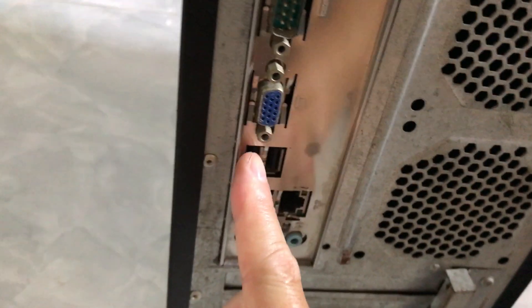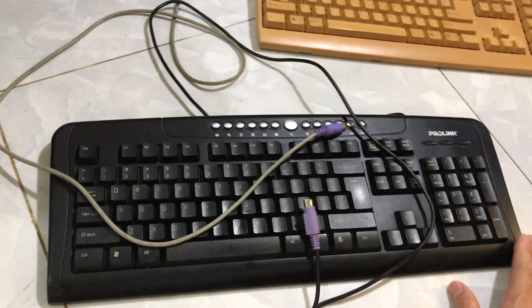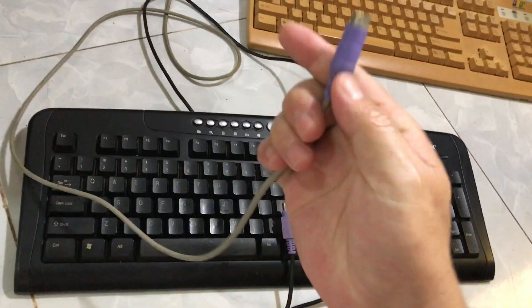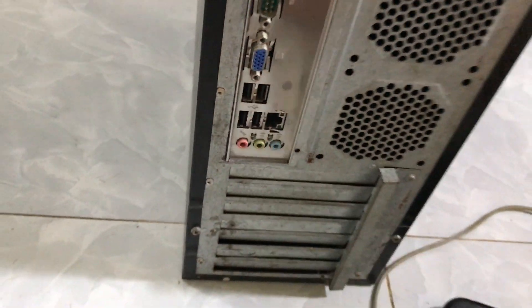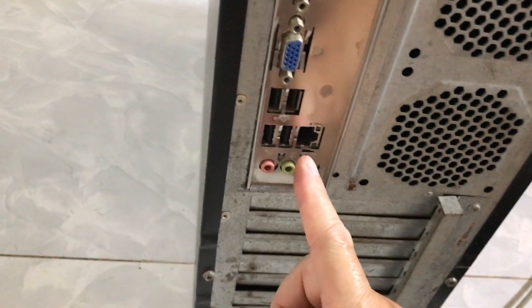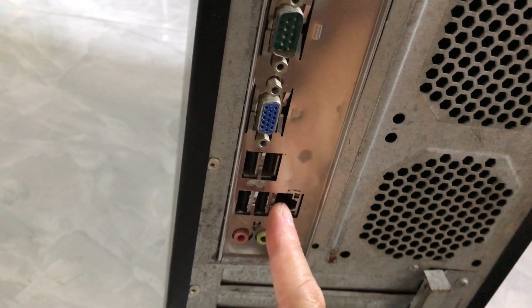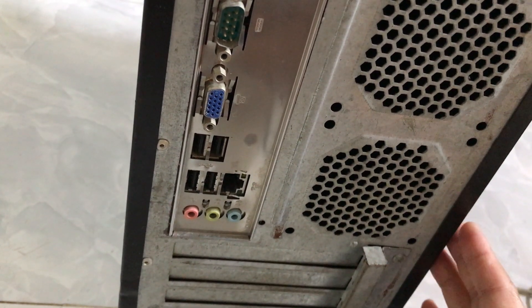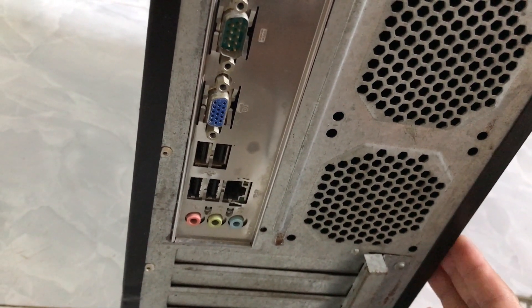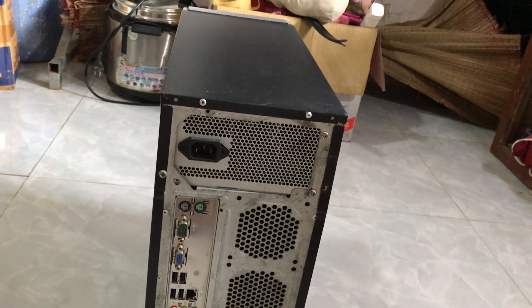Tiếp theo là cổng USB — 1, 2, 3, 4 cổng — cổng USB là những cổng hình chữ nhật. Thường thường là những năm gần đây, khi người ta thiết kế bàn phím máy tính bàn thì hay sử dụng cổng USB, tức là cổng hình chữ nhật nhỏ. Cổng bên cạnh là cổng hình chữ nhật nhưng bị vát lên một phía — cổng này dùng để gắn dây mạng. Nếu các bạn muốn kết nối mạng để nghe nhạc, xem phim thì cần gắn dây mạng vào đây. Máy tính bàn thường kết nối mạng bằng dây, còn laptop thì hay dùng wifi vì linh động và nhẹ hơn.